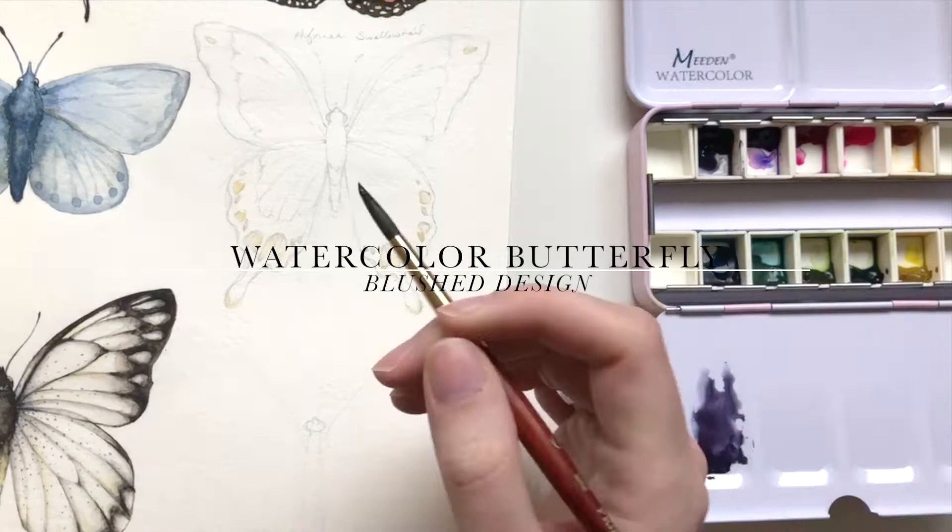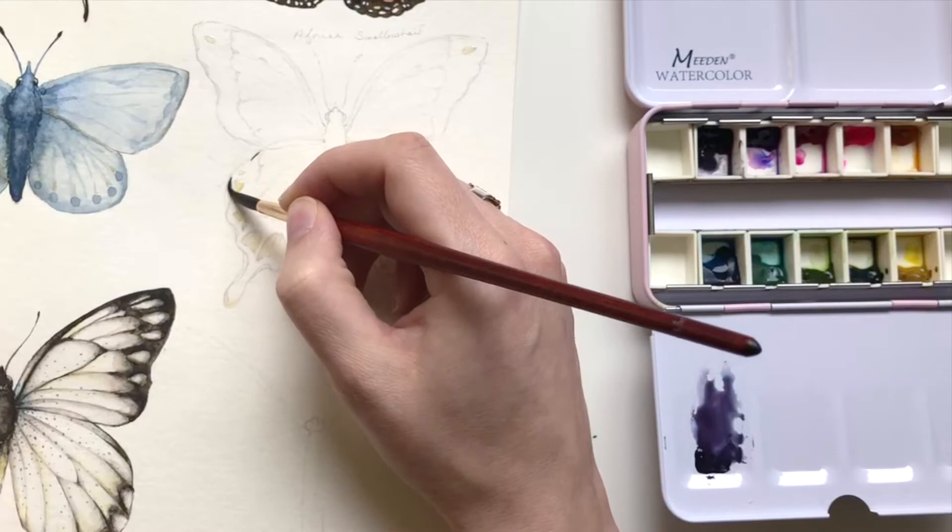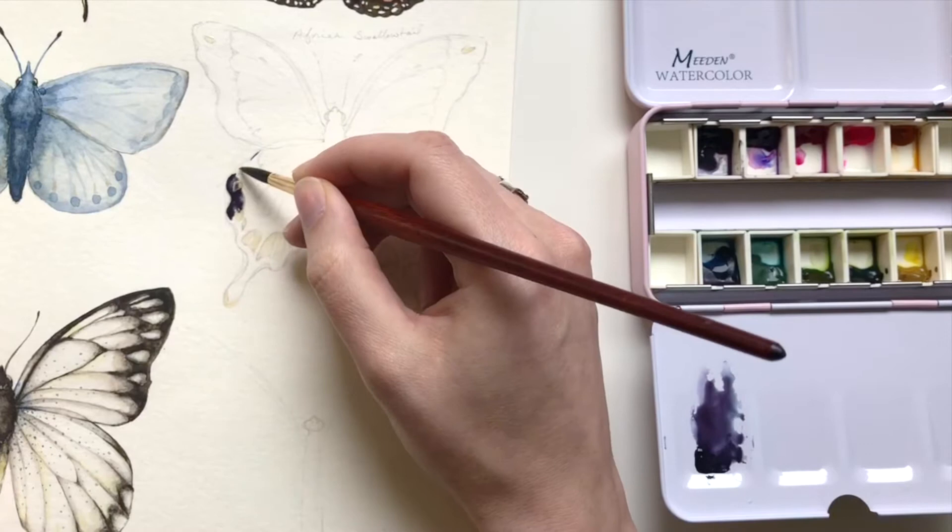Hello and welcome back to the Blush Studio. Today we are adding to our watercolor butterfly series with this beautiful African Swallowtail. At least I think that's what it was — that's what I researched when I found my reference image, but if I Google African Swallowtail this doesn't show up. So I'll link my reference image down below.